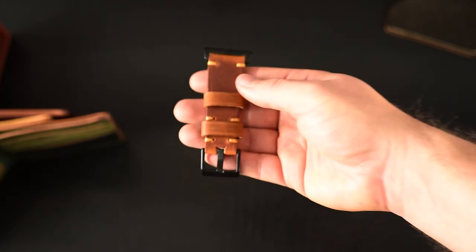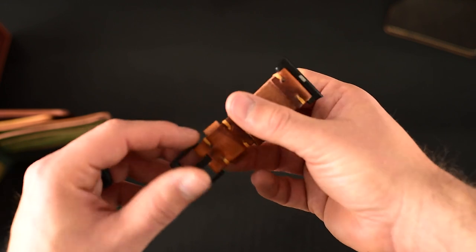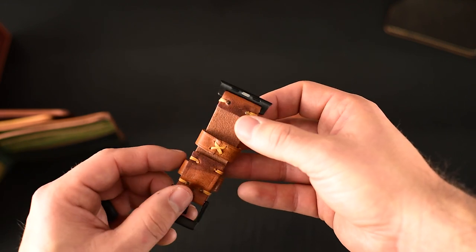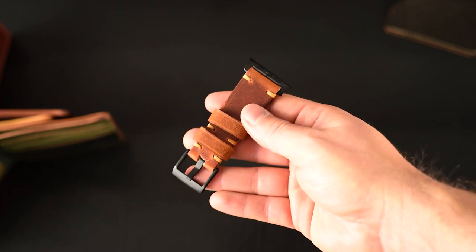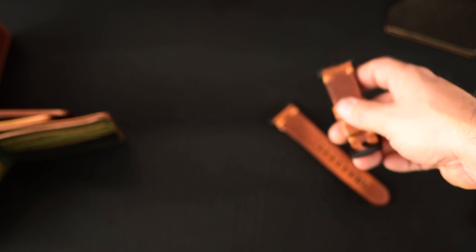Let me give you a look at the buckle side here too. This one's also hand stitched — we have that little whip stitch going around the sides, and same with the keeper there. All the keepers are actually hand stitched. We do the Apple Watch bands in two different hardware finishes: this is the black finish, but we also have a silver finish.